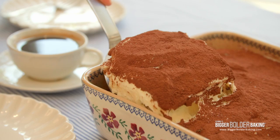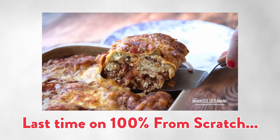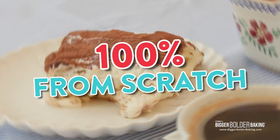Hi Bold Bakers! We are back with another recipe in the series 100% From Scratch. We already made a lasagna 100% From Scratch. This week we are making tiramisu — mascarpone, ladyfingers, everything. Here's how to do it.